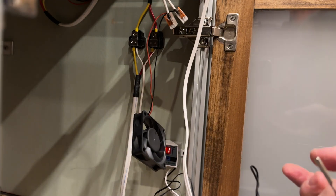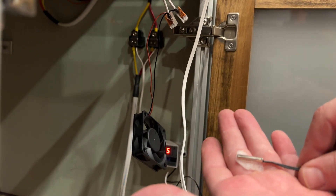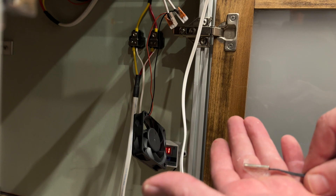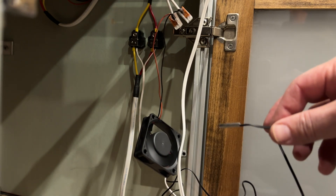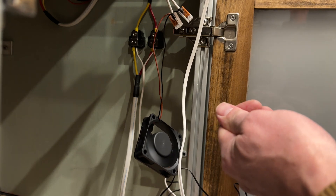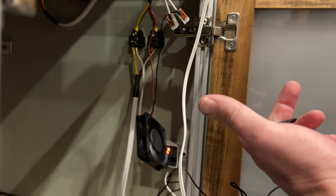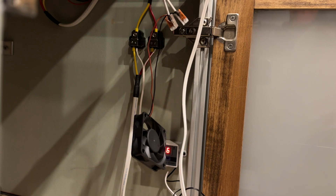This is going to simulate this thing working. It's reading 9.1 - we're going to put it on a piece of snow. Watch that drop. It should hit about five degrees and then the fan should kick on. This is all in Celsius. If we warm it back up, once it hits 9.5 or so it should shut off. Proof of concept works.